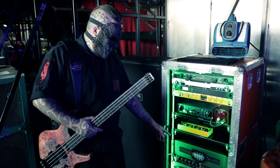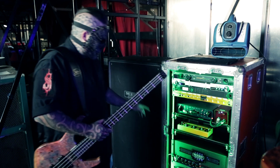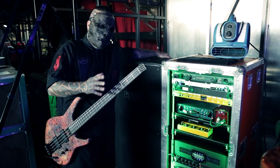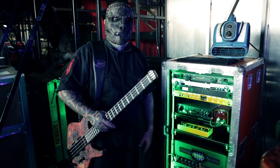Number four goes to the Mesa Engineering Strategy 88, and that goes to this cab — but this cab is redundant, it's just to hold a load. Every now and then I can come up here and listen to the rig, because since everything's a DI, I can't otherwise listen to it.